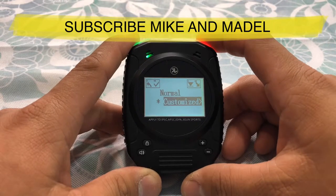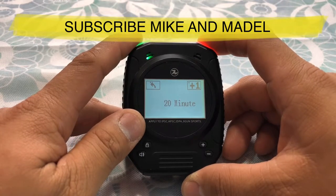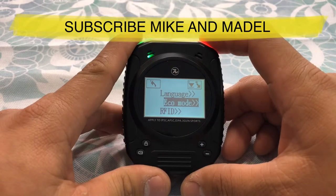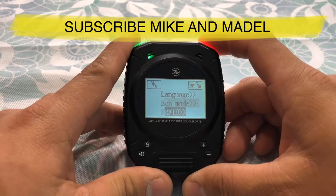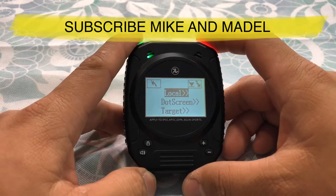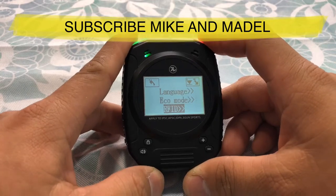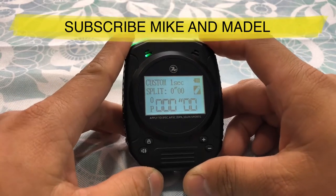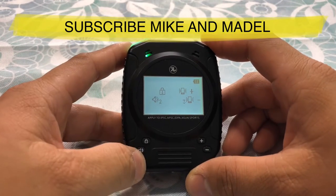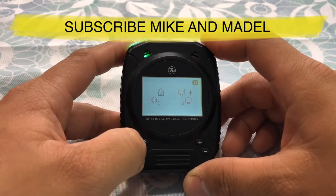You have 'normal' — I'm not sure how long normal is — and you have a customized option. Let's click customize: you have 20 minutes, and this one can go up to 60 minutes. I'm gonna leave it at 20 minutes, so if you don't use it for 20 minutes it will go to sleep mode to reserve the battery. And you have RFID — RFID is for airsoft use only. You have local, screen, and target. Go back out. Now for tone — there are three tones. Hold this button down and you have tone one, two, and three. Tone one, tone three.